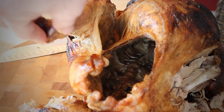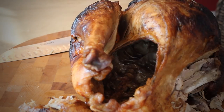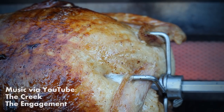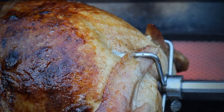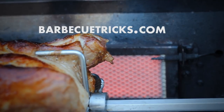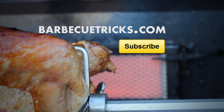And that's it. If you can, subscribe on YouTube and support this channel — we appreciate it. And if you want more rotisserie roasted turkey or chicken tips, head to the website. For all the tips, tricks, and other fun stuff, it's always at www.barbecuetricks.com. We'll see you next time.